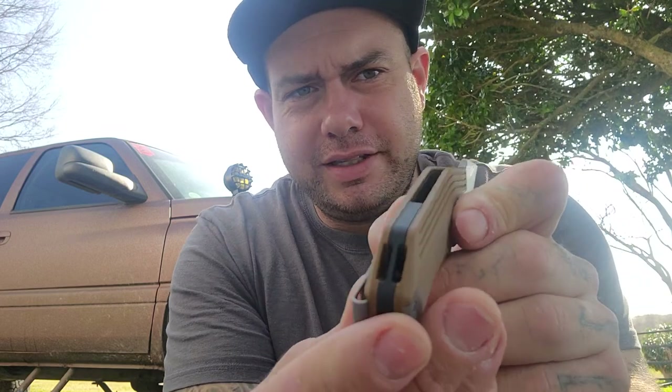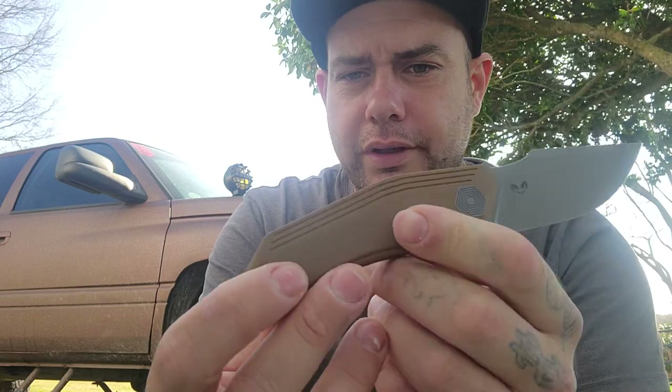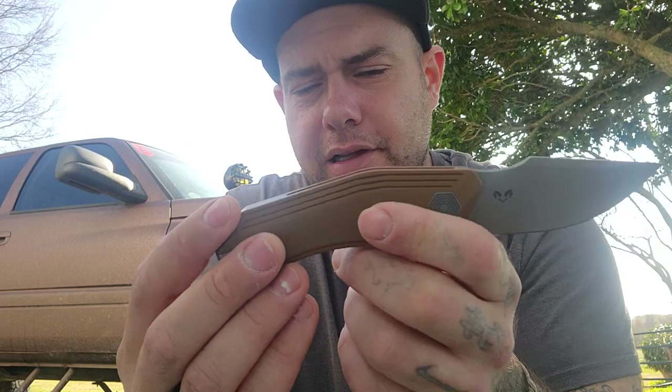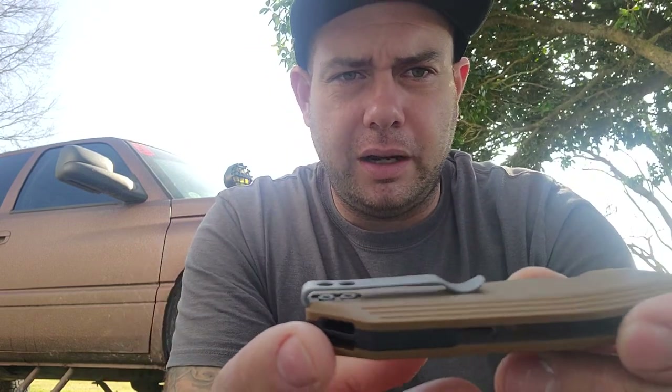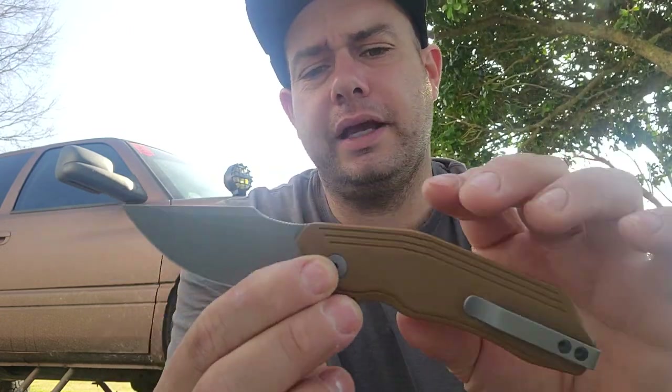We have a black G10 backspacer with a hidden lanyard hole, so that works out nice for people that want lanyards and people that don't. Super deep carry pocket clip. The screws are not recessed into the clip itself, but the G10 sits higher than the screws, so there is no issue getting this in and out of the pocket without a snag. On the clip side, we just have the one pivot screw and two pocket clip screws holding it together — overall a minimal screw design.